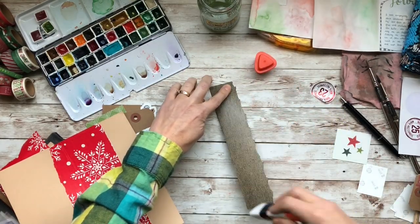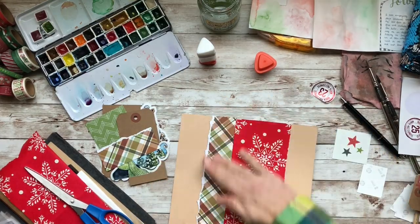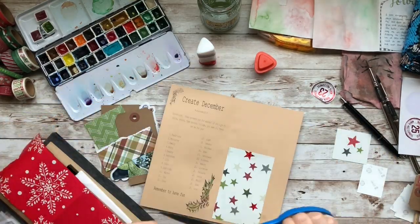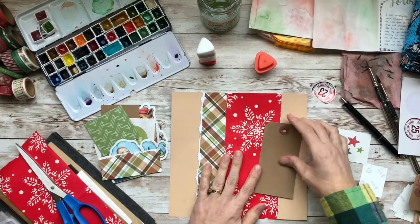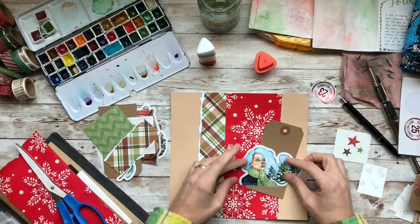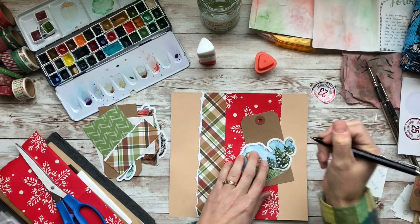I really enjoy how this turned out. I think it looks great — I think I pulled all the papers together. I'm using this paper on the back and I was a little worried because the front didn't have that paper, but I eventually figure out how to bring that paper into the front cover, so I really enjoy how it turned out.